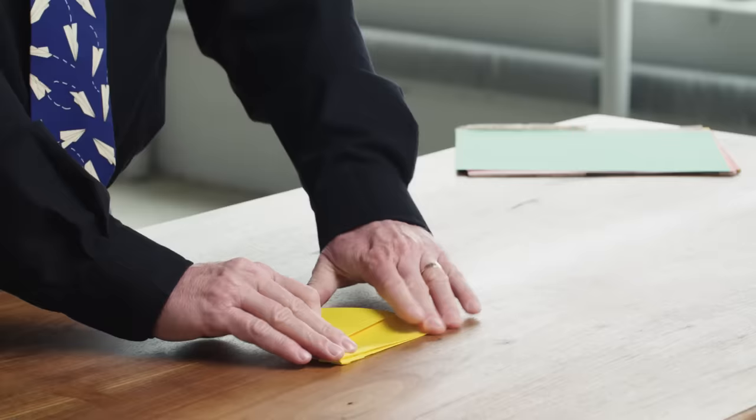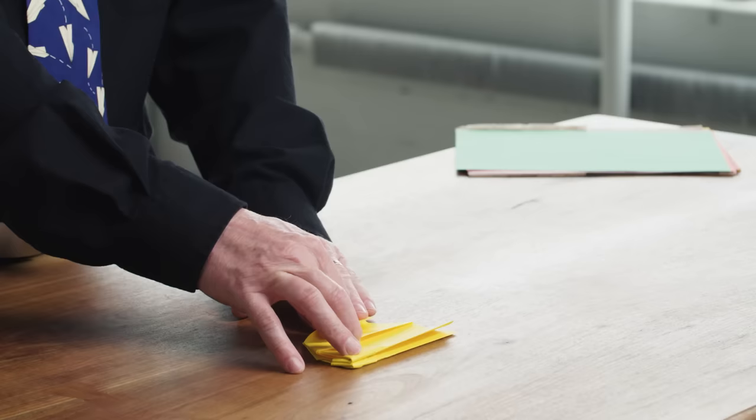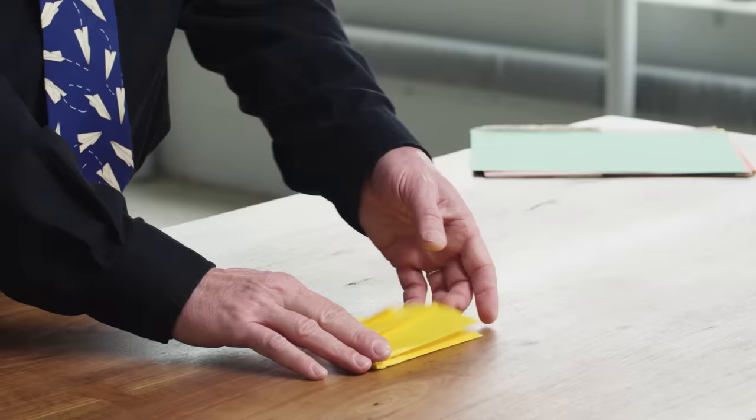We'll flip it over to the other side. Now let's do winglets. Winglets should be parallel with the wing crease — so wing crease here, winglet is going to be parallel here. This just comes up that much — it's about a third or a little bit less than a third of the whole height of the wing. And you want this crease to be parallel with the wing crease, moving in the same direction. Let's flip it over and make the other wing match.